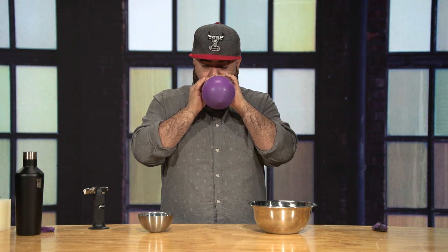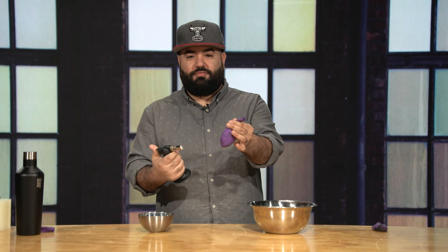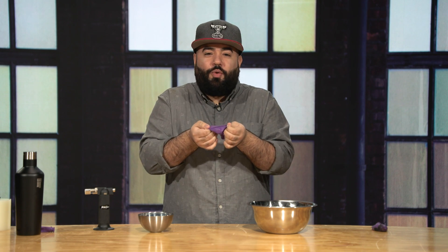Now we're gonna do an experiment. I got an empty balloon, which represents us. I fill it up with air, we put it in the fire, and it's empty — the balloon gets damaged, there's a hole in the balloon. So what does that say? We cannot withstand the fire on our own; the fire is gonna harm us.